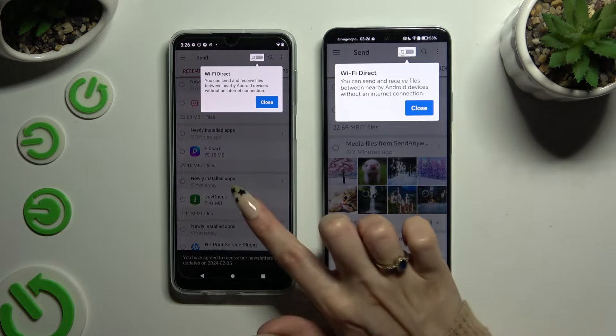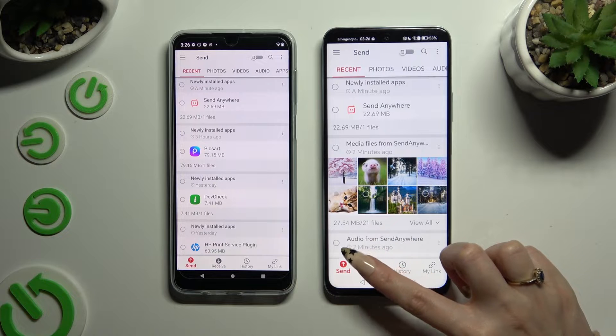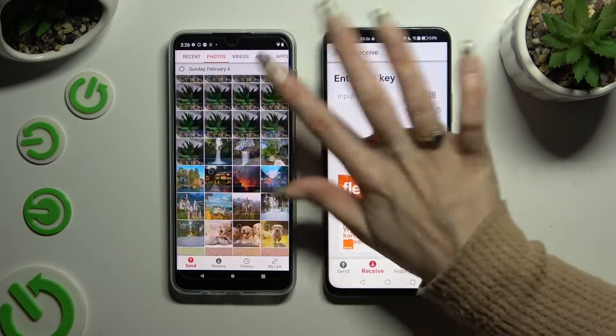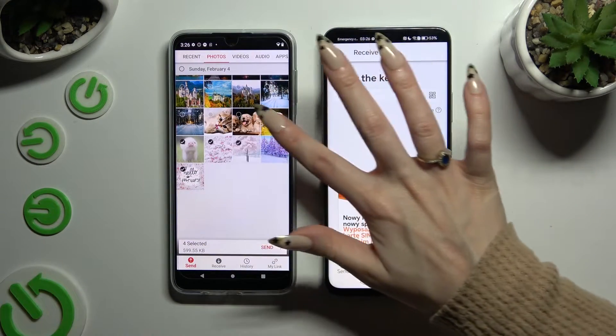Then just click on your screen and select Send at the bottom left corner on Android, and Receive right next to Send at the bottom of Honor. Also on Android, using all of those categories at the top, you can select all of the files that you wish to send.